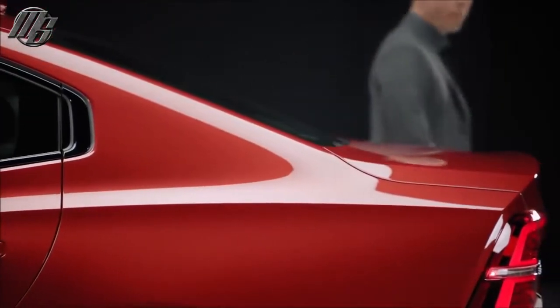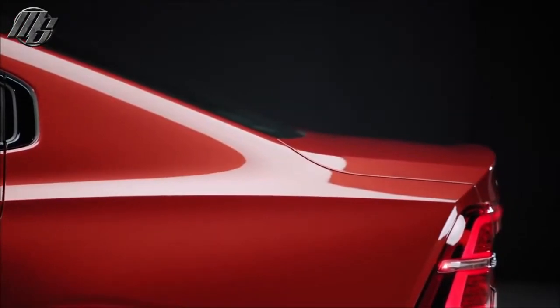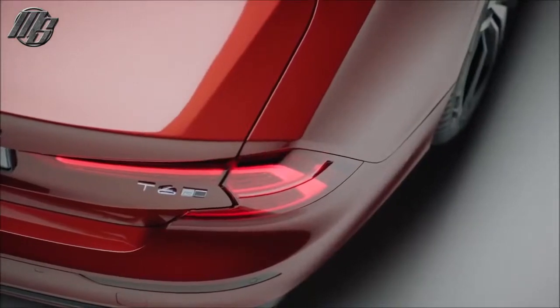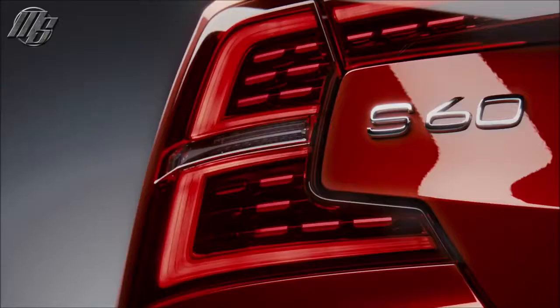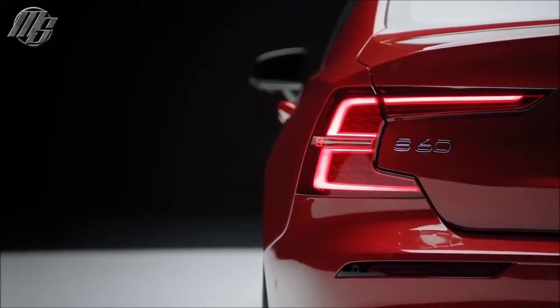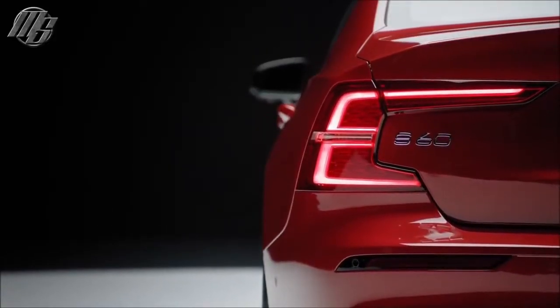In the rear, a prominent kick has been sculpted into the deck lid to improve overall aerodynamics. The tail lamps carry on Volvo's signature look with the C-shaped graphic. They are slim in design and contain full LED technology as standard.